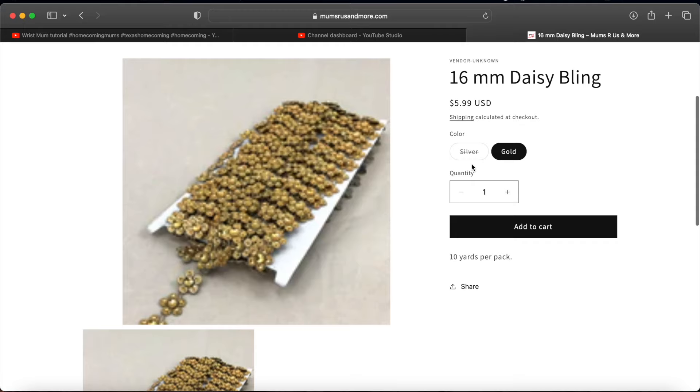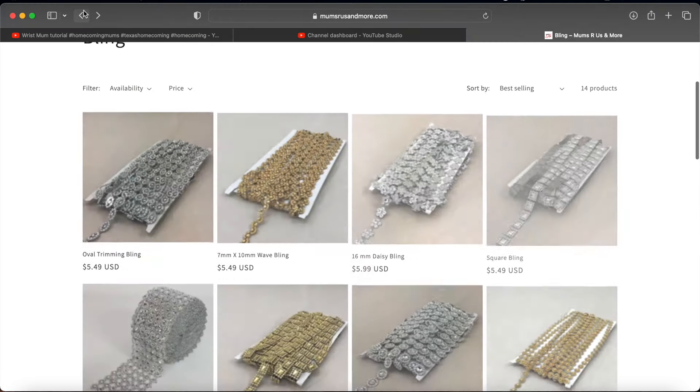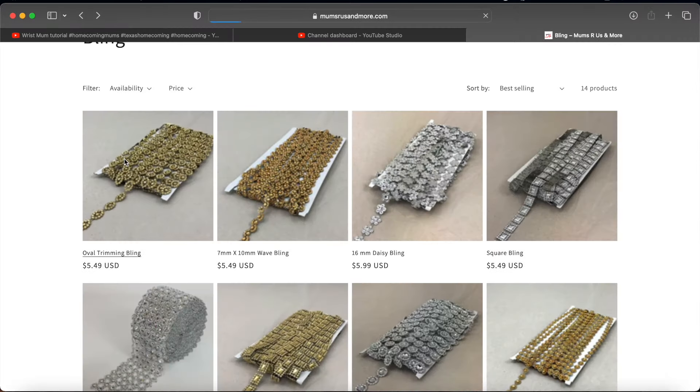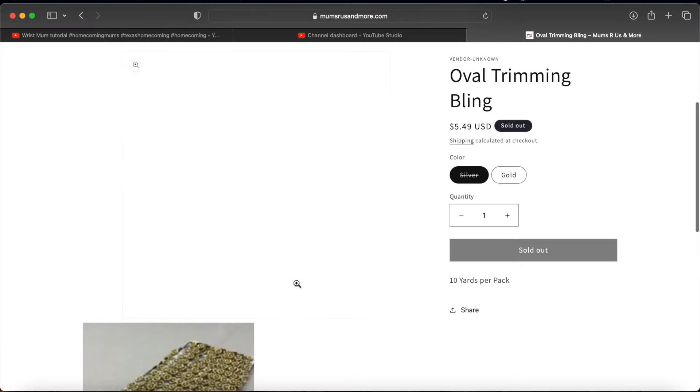There's the daisy bling — I have that in silver or maybe I just got it in gold; I can't remember. It's getting to where I can't remember what I have. Bling is fun to buy and you want it all. If you're like me you want every style, but pick the ones you like best and go from there.